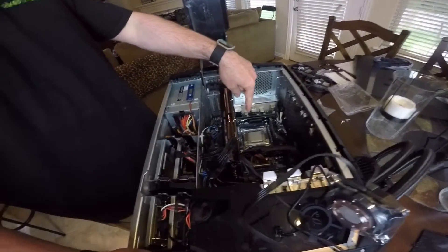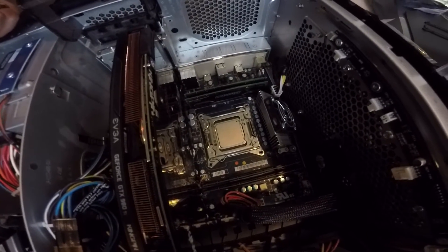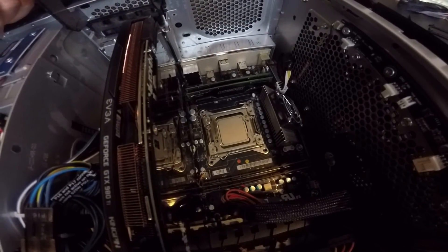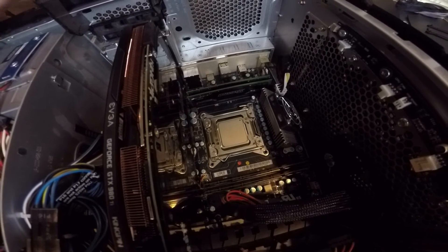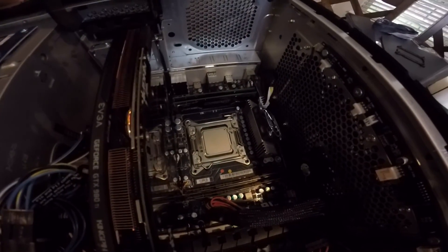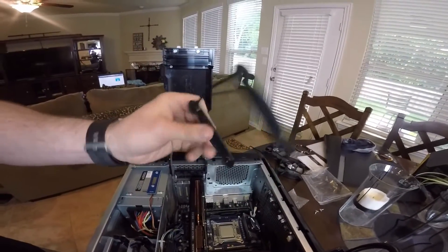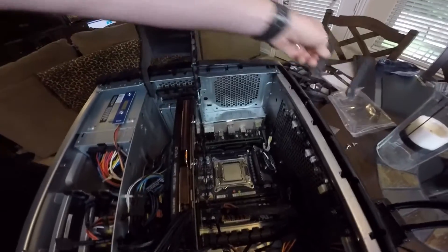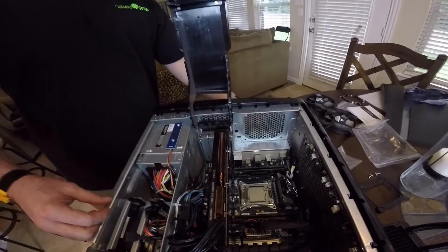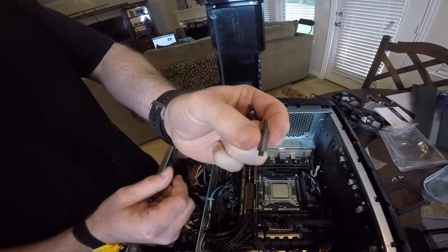If you guys have the Aurora R4 Alienware computer, you have an LGA 2011 socket, and that's really important. If you have the 2011 socket, you do not need the backplate — give me a shot of the backplate. You don't need to mount that down onto the socket.